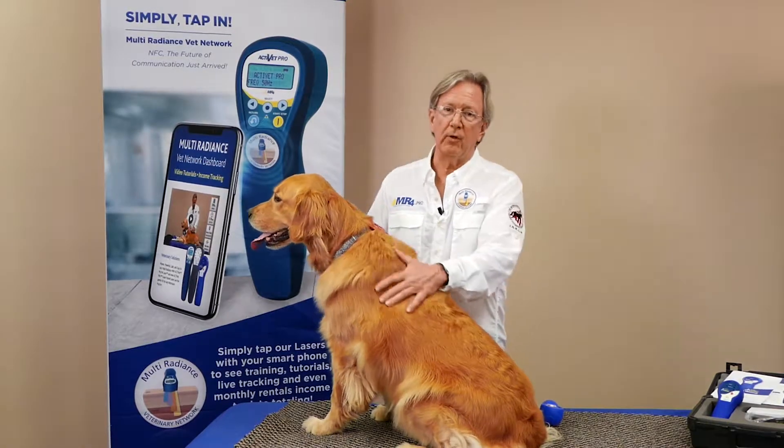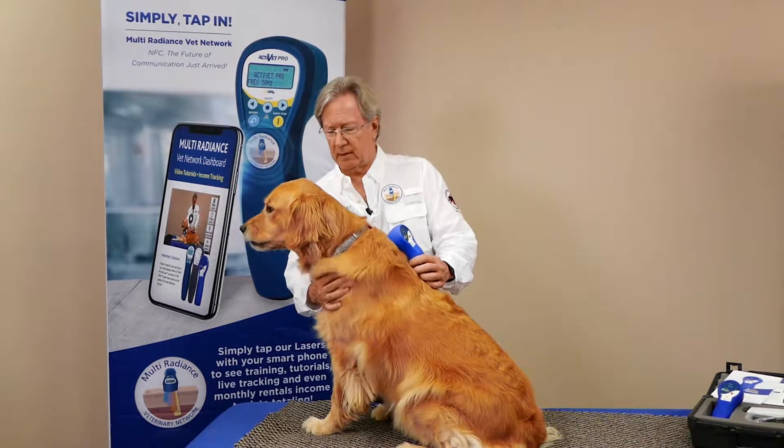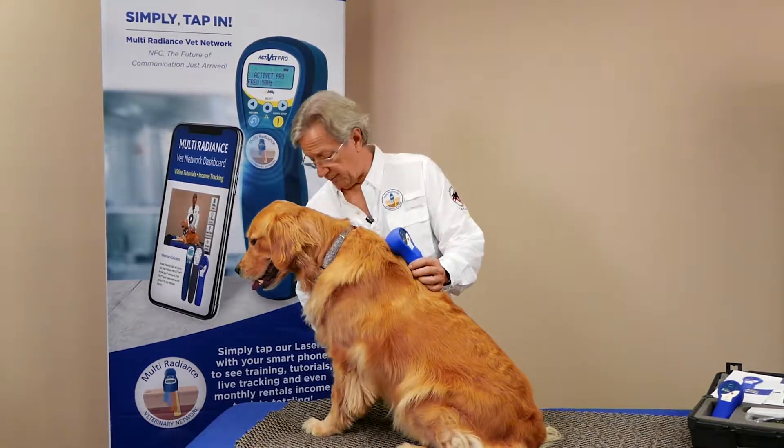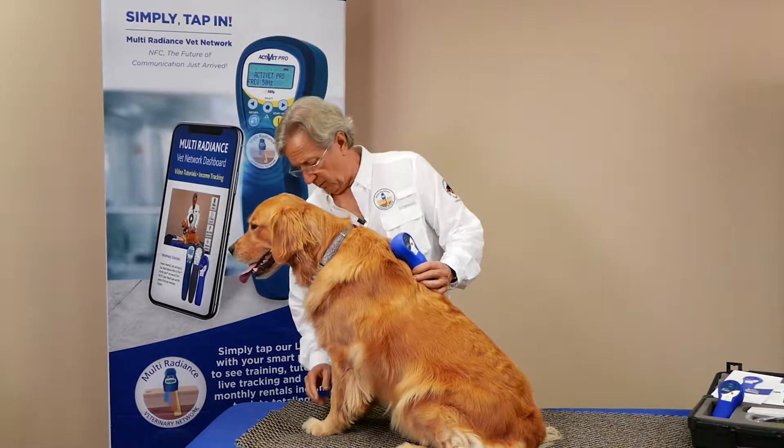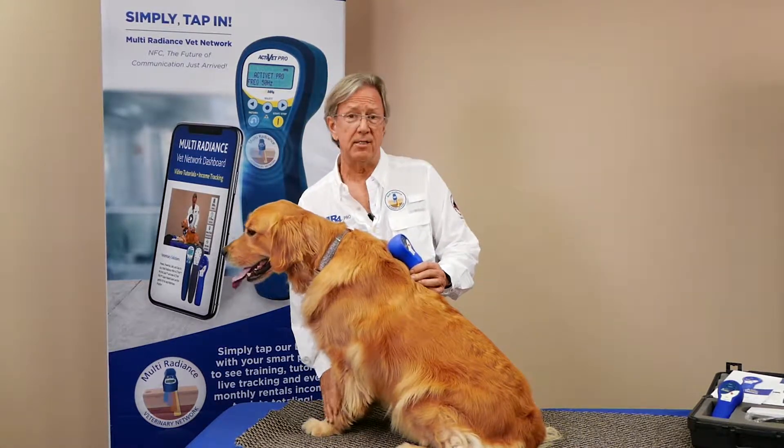Hi, Mark Strong back with you. We're working on protocols with you today using the MyPet laser. Lick granuloma is another condition that can be very painful, oftentimes triggered by anxiety. They'll start licking, remove all the fur, get down to the skin, and turn it into a nasty wound.